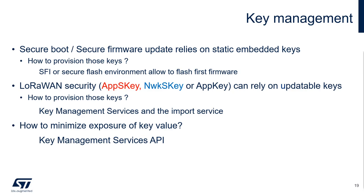As previously seen, SecureBoot and SecureFirmware update rely on the usage of cryptographic keys. Those keys are static, meaning predefined and embedded within the code. The provisioning of those keys is linked with the flash process of the first firmware inside the MCU. Either you have a trusted secure flash environment, or you can also use a SecureFirmware install process if available on your target. We will give you more detail about the SFI later in this presentation.